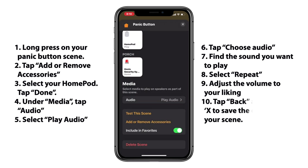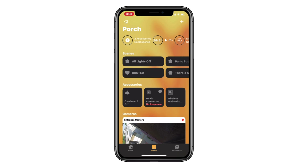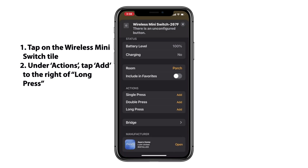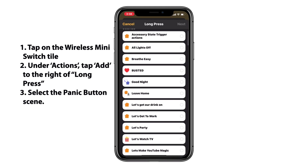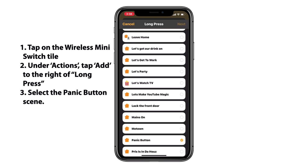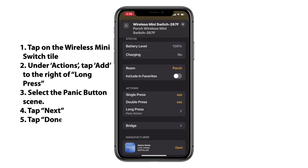So now let's get into how to actually add this scene to a button. This is probably the easiest part of this whole automation. Here in Apple's Home app, I'm using the Acura Wireless Mini Switch, so I'll go ahead and tap on that tile. Under Actions, I'll choose Long Press — but if you decided to use a Single or Double Press, you want to make sure that you're following along with those. So we'll tap Add to the right of that, then we'll go in and find our Panic Button scene that we created in the Eve for HomeKit app and then added our HomePod to. We'll go ahead and tap on that one. Once we've done that, we'll tap Next. We'll make sure that everything looks good, we'll tap Done at the top right, and then we can see that we do have that added as our Long Press Action.